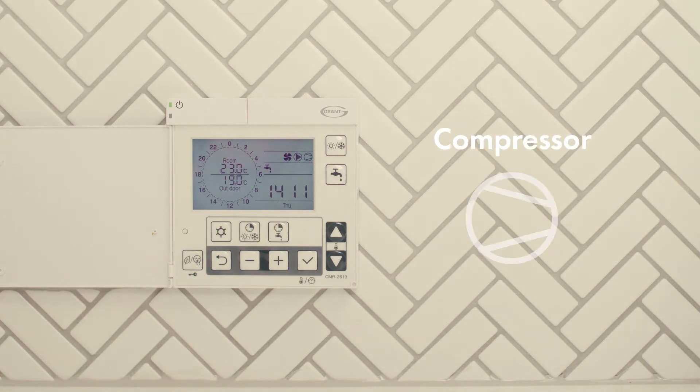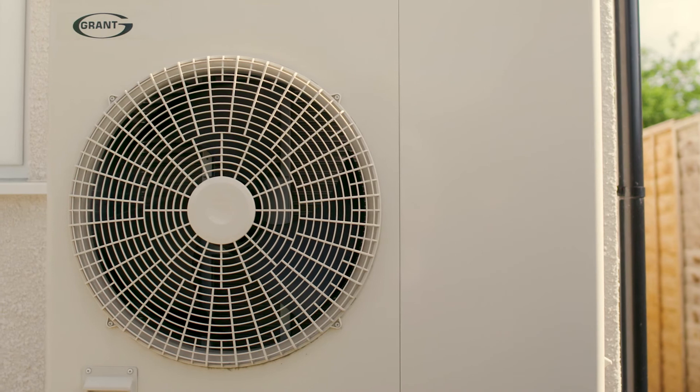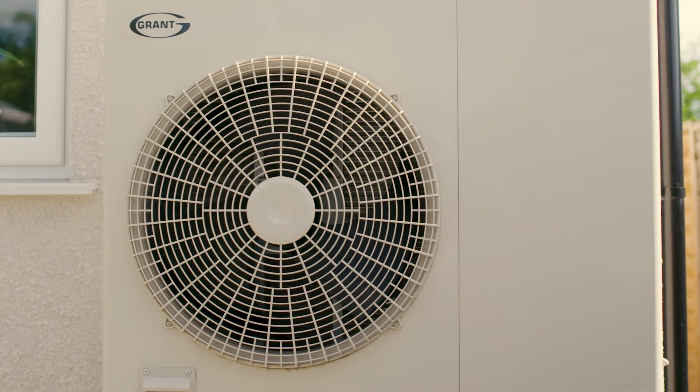If this symbol is flashing it indicates that the operation of the compressor is being delayed by the internal controls of the heat pump. This delay should normally stop after a short period and the compressor and heat pump will operate.